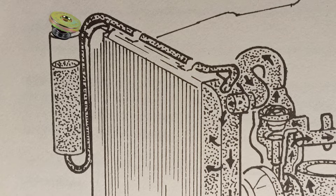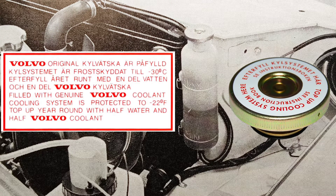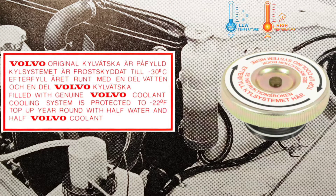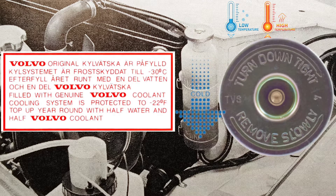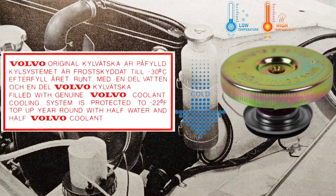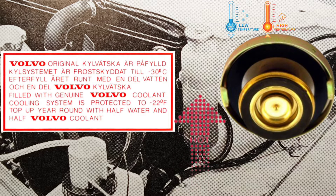Now we know what's going on with the expansion tank cap. The level in the expansion tank varies with the temperature of the engine. When the engine is cold, the coolant level should be at or slightly above the cold full mark on the expansion tank. Once the engine has warmed up, the level should be at or near the full hot mark.